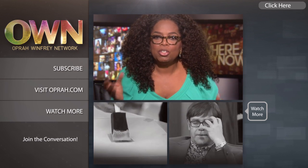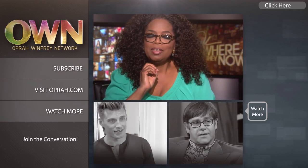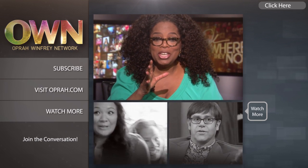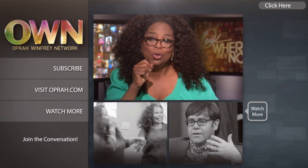Take a daily dose of that — here's just a taste of some of what you'll see. Subscribe to the OWN channel today, and I'll see you on YouTube.